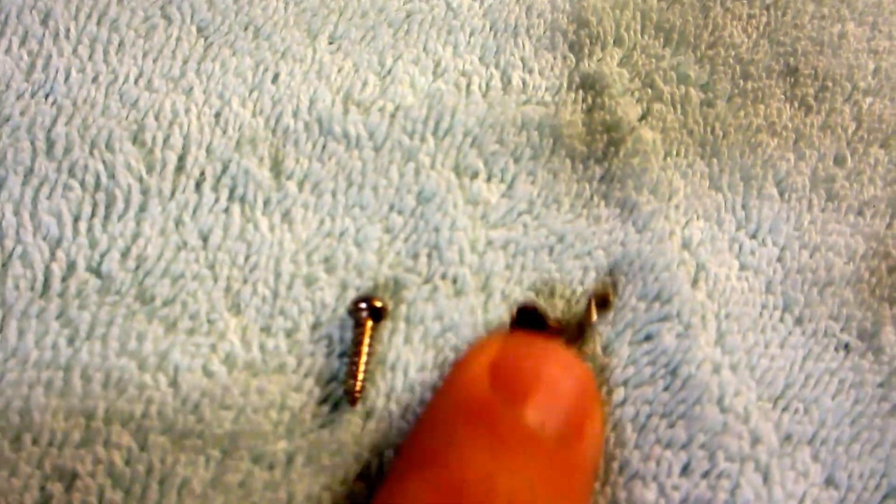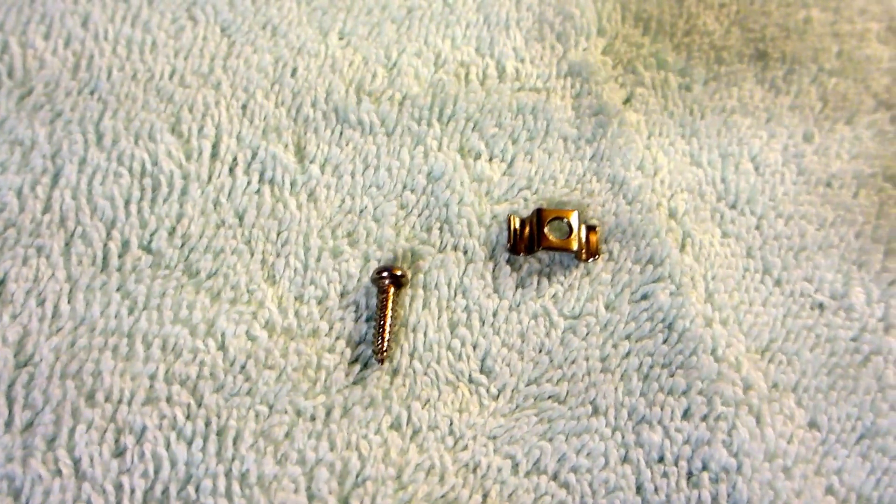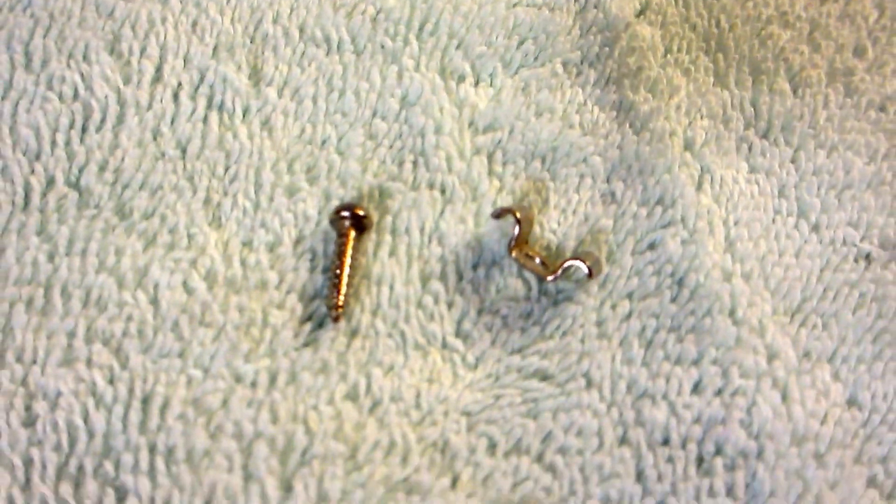Basically, what I'm going to point out on the differences is this one seems to catch the strings, even if you're just bending with your fingers and just kind of bending up on a string. It will catch, and it's not really the best design — it's cheap, I guess.